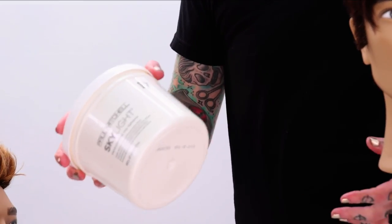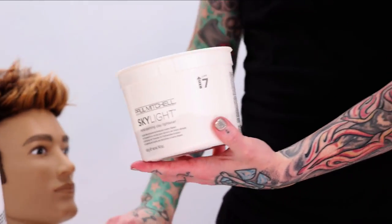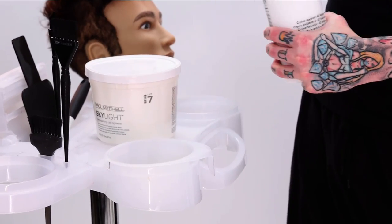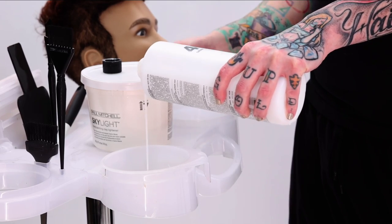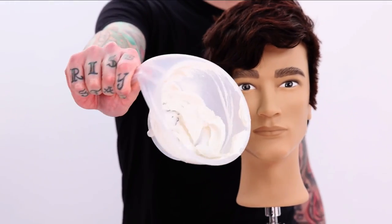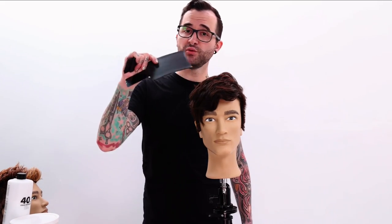I'm going with Paul Mitchell Skylights — great to work with, great consistency, a good predictable lift, which is always important. 40 volume, and exactly that much developer — toothpaste consistency. The paddle is big because we're actually going to use the paddle as part of the tool for doing this.